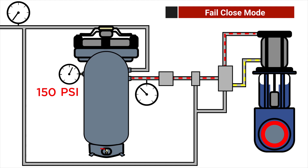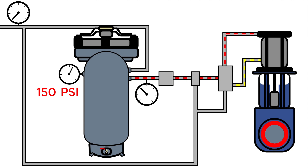In this case, the tank is sized for two strokes. Note, we still have 150 psi in the tank for that second stroke. The fail condition can also be triggered using the same components if the plant loses power.